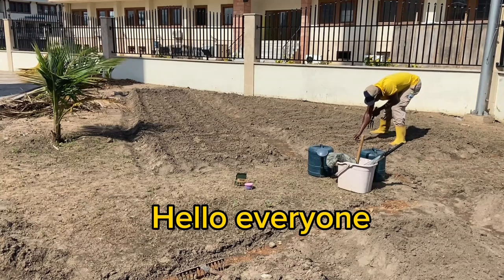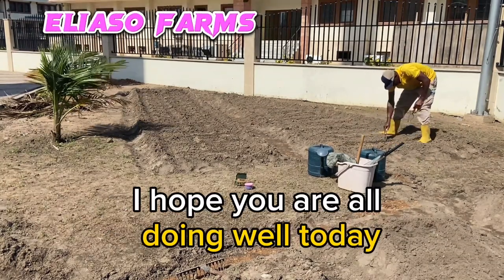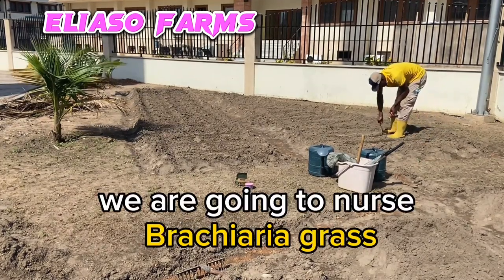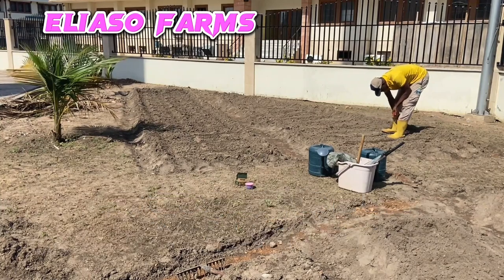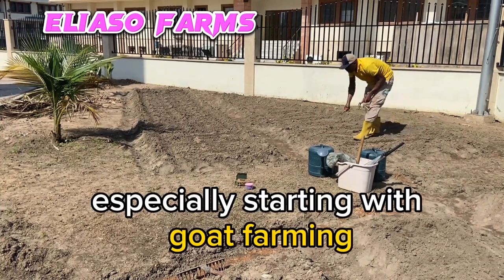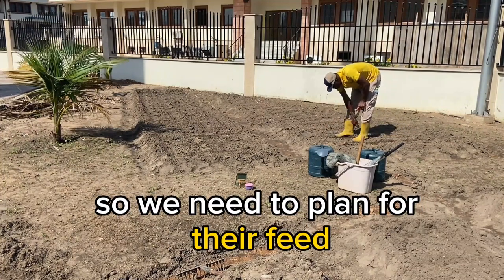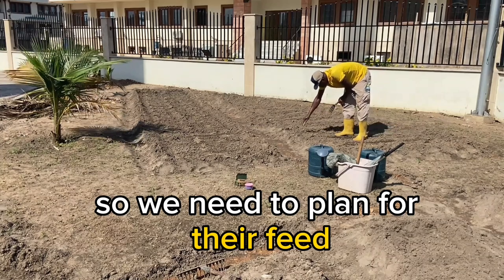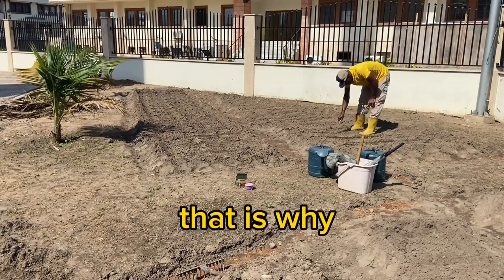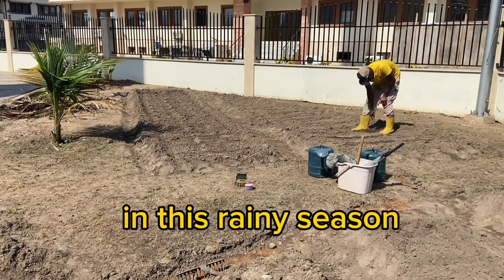Hello everyone, welcome to Iliasu Farms. I hope you are all doing well today. We are going to nursery brachyria grass. I am interested in livestock farming, especially starting with goat farming. So we need to plan for their feed before even starting the farm. That is why I have decided to plant this brachyria grass in this rainy season.